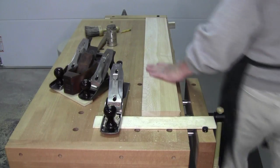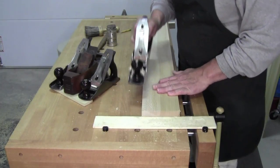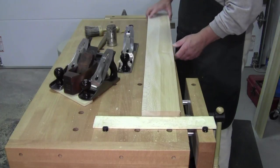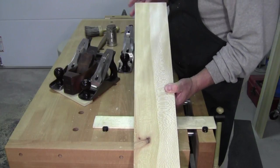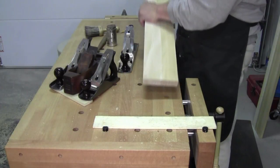Welcome back to the workshop everybody. Your good buddy Walter here. Today the wood of the day is sycamore — American sycamore specifically, and some people call it London Plane Tree.